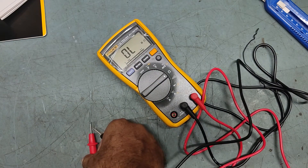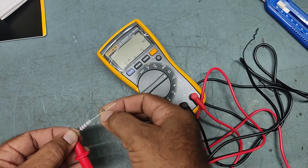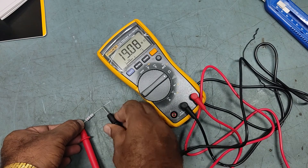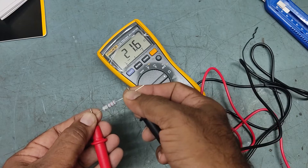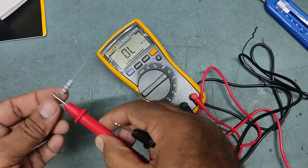Now checking resistance with a 22-ohm resistor — reading is approximately correct. Resistance is good. Also checked a 1k resistor — almost correct as well.